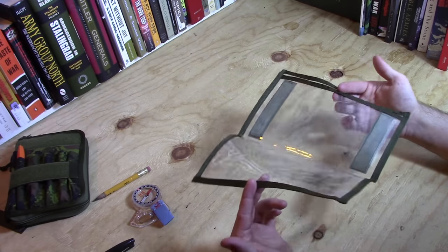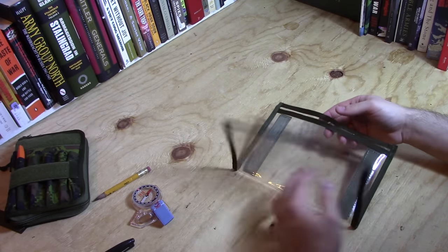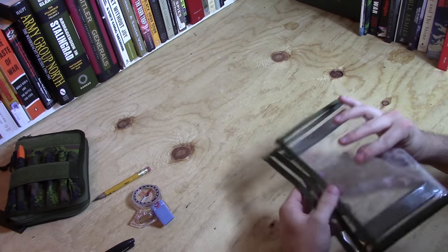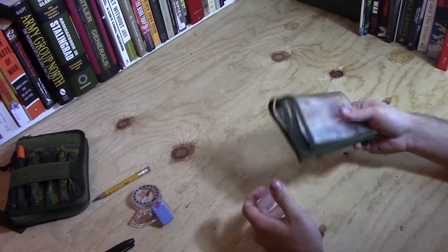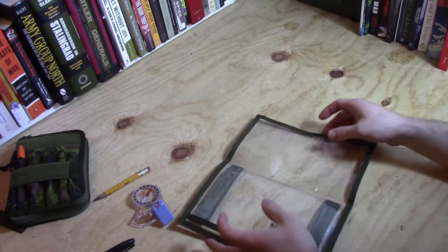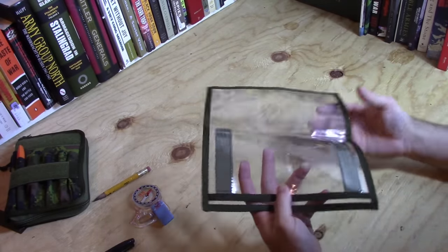I've used these for years, and many people still use them — they're perfectly fine. You'll find a lot of commercial solutions on the market have something like this, or something more substantial that folds out larger. But I just tend to not like these for that reason.